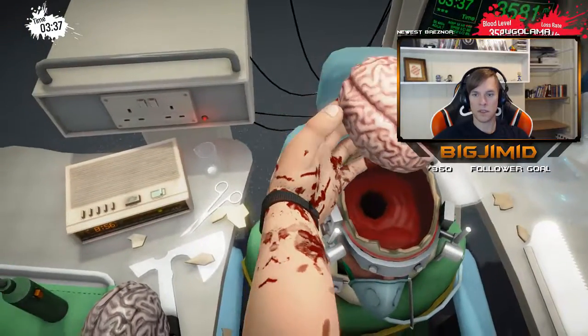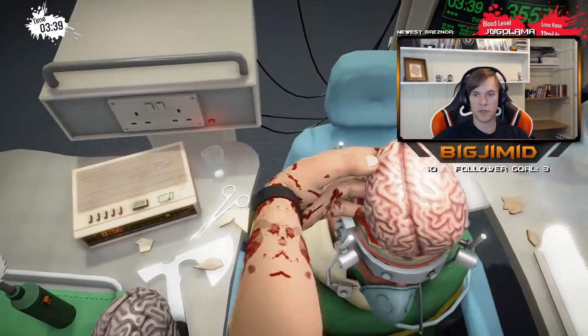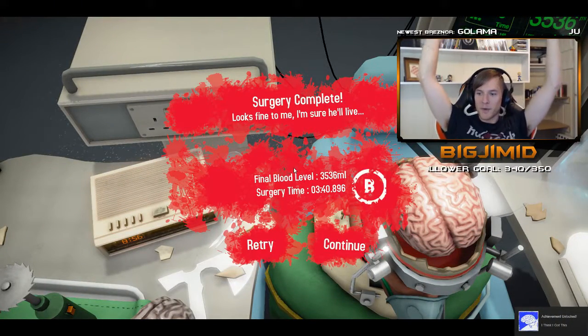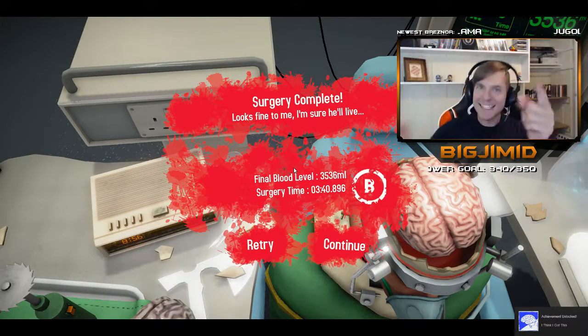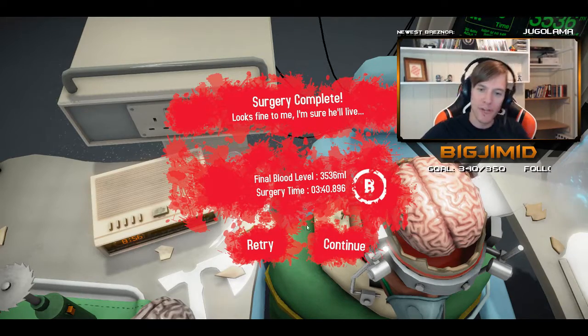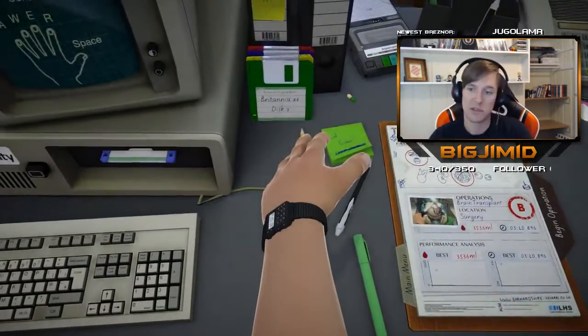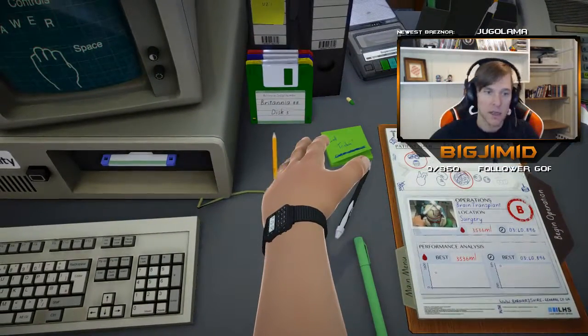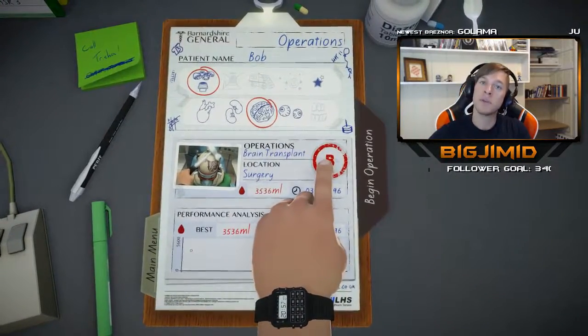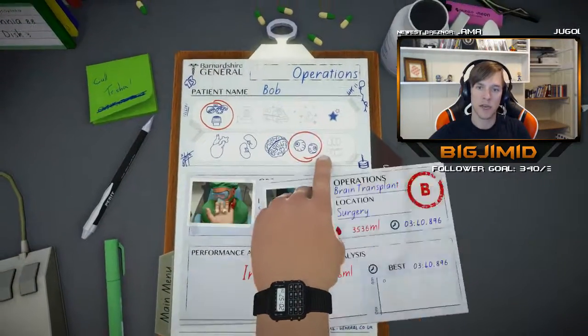Our patient will have a successful — he's got a new brain! What a professional, did you guys see that? I got a B on a brain transplant! That's because I only had to break skull and do one thing. So yeah Bob, I hope you appreciate your grade B brain, my friend. I get to do eyeballs next!